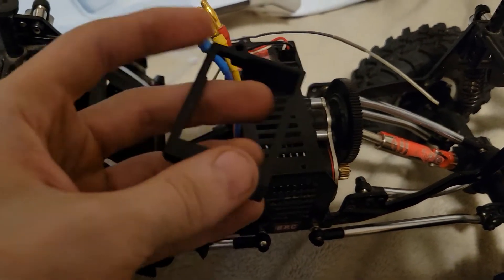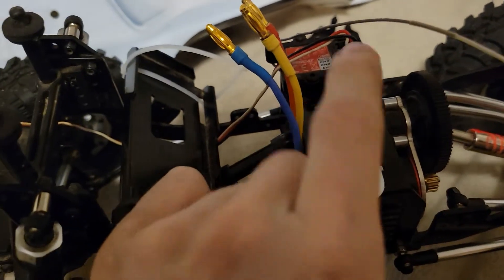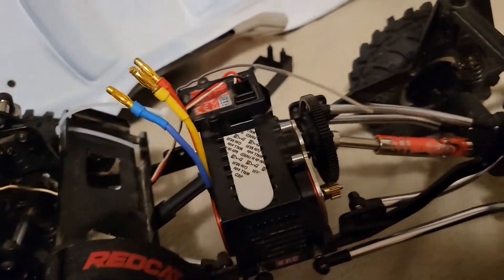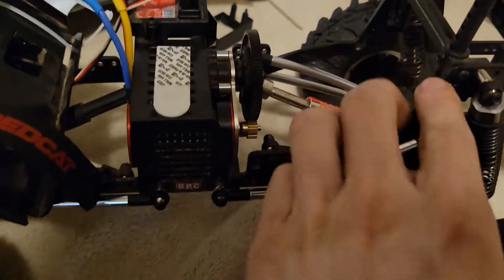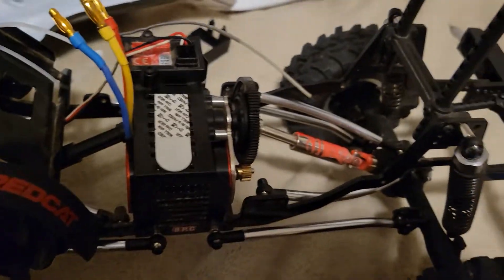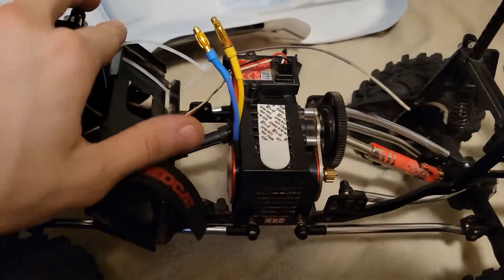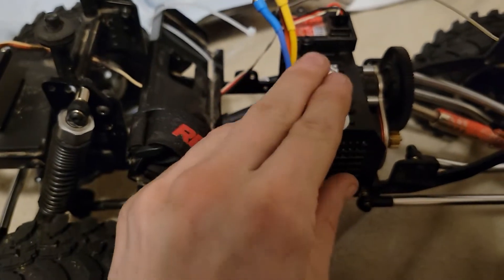My ESC is not going to fit under the original mount, so we're just going to toss that. What we're going to use is a command strip — I'm going to keep it right here. I don't go too crazy with water so it's not going to be an issue, and this is temporary. Eventually I think I'm going to move it back here somewhere — I'll probably 3D print a mount that fits in here, make a little bracket that comes up and over.